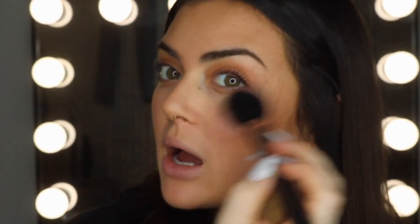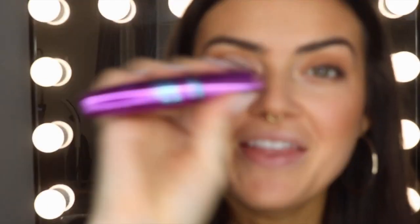Then I'm going in with my all-time favourite highlighter. This is the Master Chrome in 100 Molten Gold. I'm going to only lightly illuminate my face just because it is the daytime — you don't need to do much for the daytime. And then another one of my favourites is the Falsies Mascara. And voila, this quick face is done.